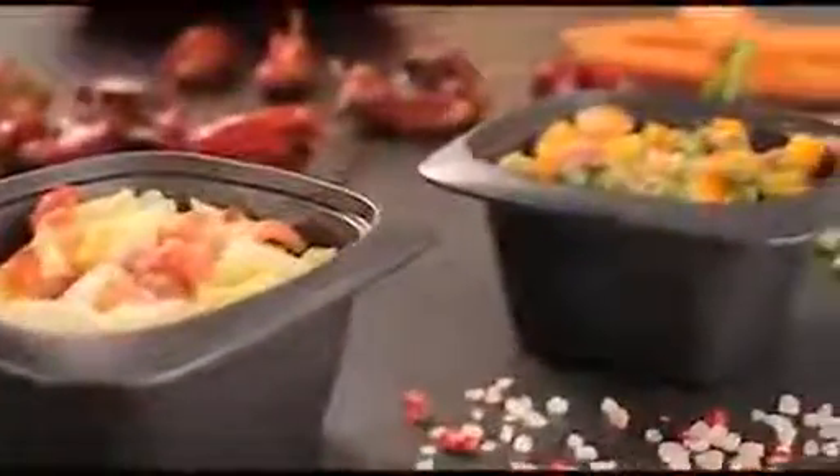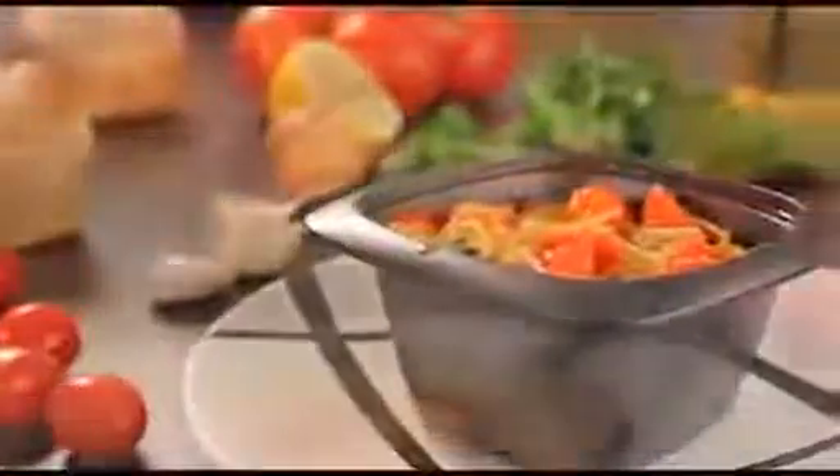Quick and delicious! With the Ultra Pro Individual Cocotte, get ready for the compliments on all the great food you will prepare. Enjoy your meal!